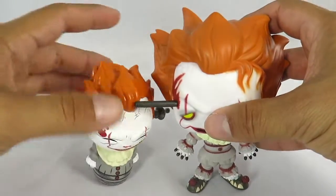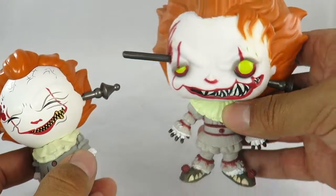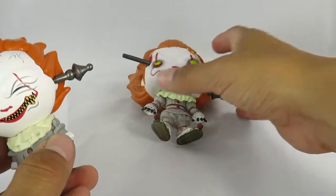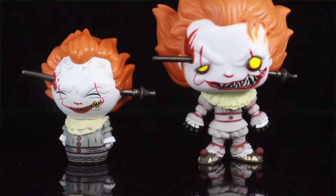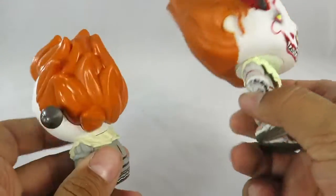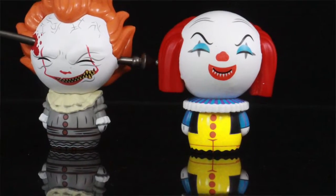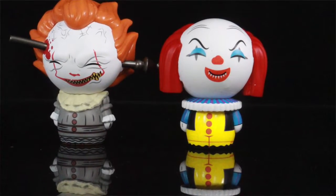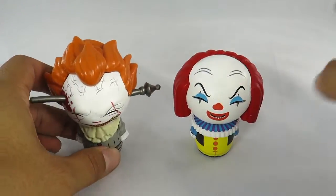Let's do some comparisons. Here he is standing next to the Funko Pop version with the wrought iron — that was an FYE exclusive. That guy had trouble standing on his own so I have to lean him against something, but you can see the comparison right there. Obviously this Dorbz is the better one, but still a cool looking Pop. And then we'll bring out the other Dorbz, the Tim Curry Pennywise version, and you can get the size comparison of both right there.